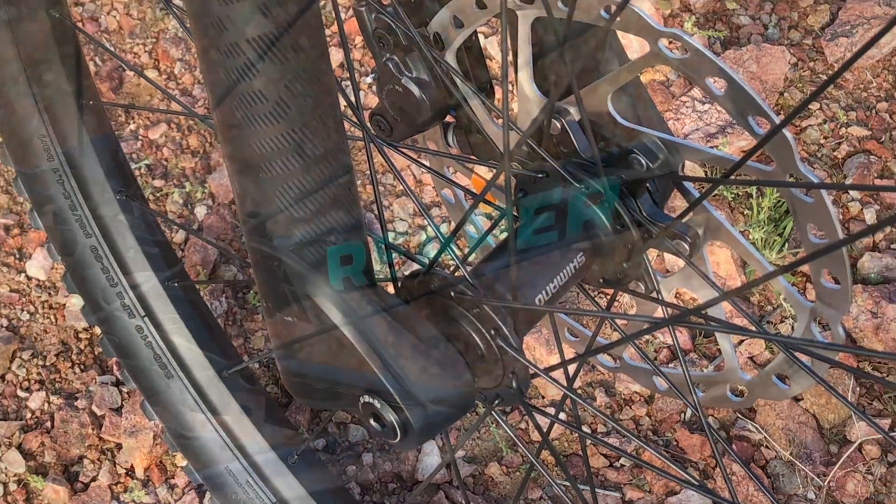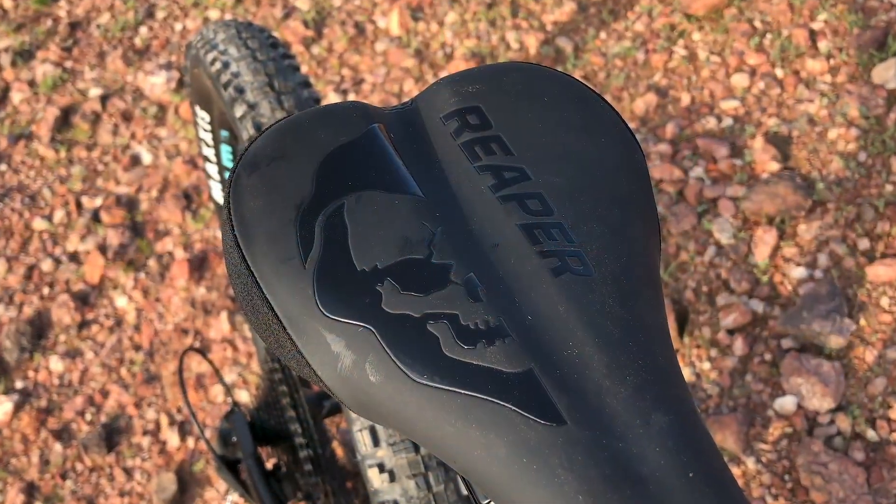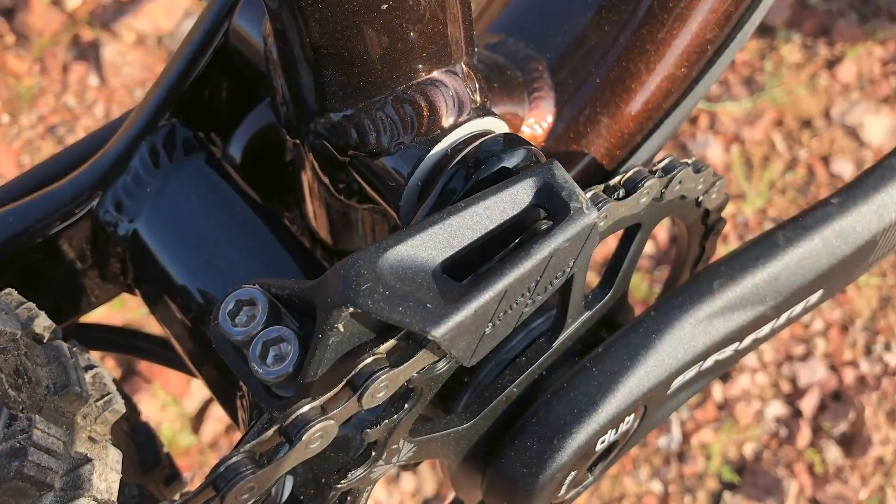The 27.5 inch WTB wheels are wrapped with Maxxis tires and these spin on Shimano hubs with boost spacing. Our kid thought the saddle was comfortable and the bike even has a chain guide.